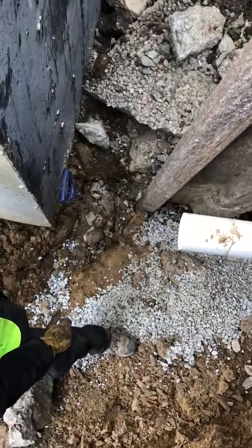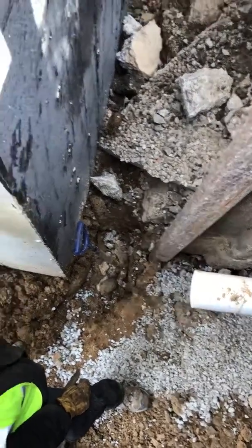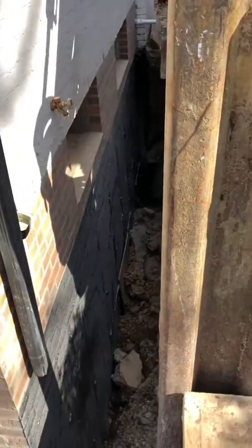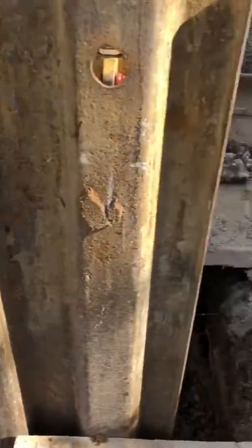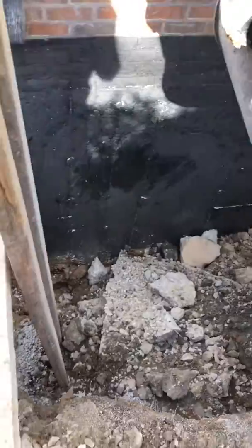We're putting in a stab plate, trying to give ourselves enough room so we don't hit any of the new foundation work. Then we'll have to fill in this void — like we did on the other side — probably with some 2x12s, bridge it across, and then put in one more stab plate in line on this side.